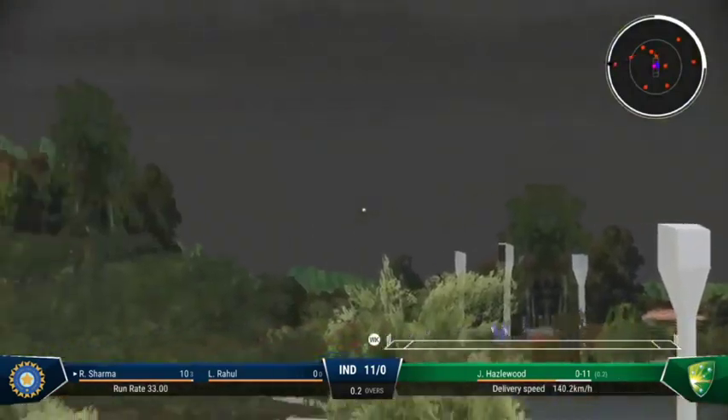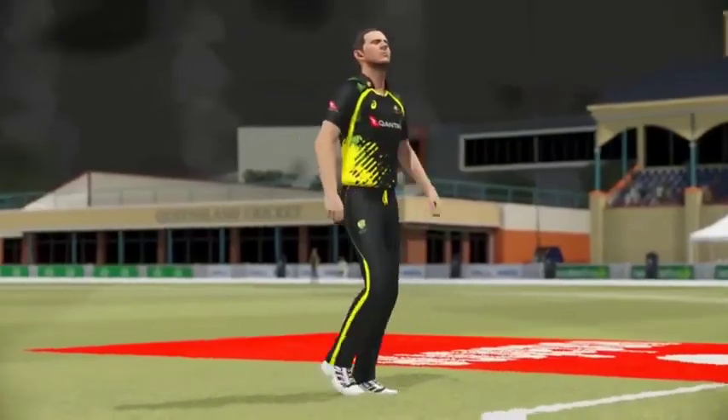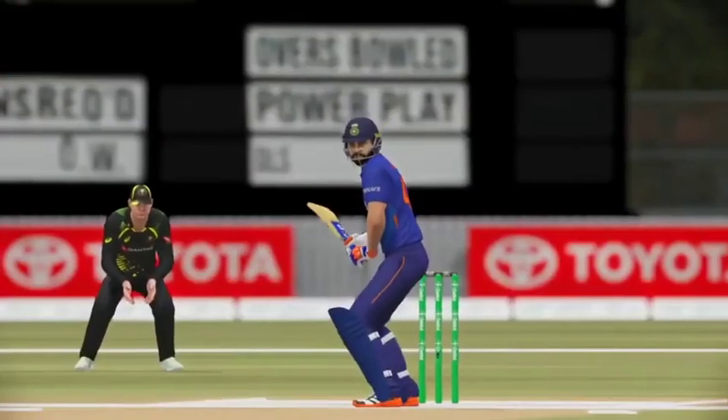Good bit of timing there. Perhaps that slipped out of the hand a little during the release. Sharma didn't mind and sent it high and handsome over the boundary rope for six.